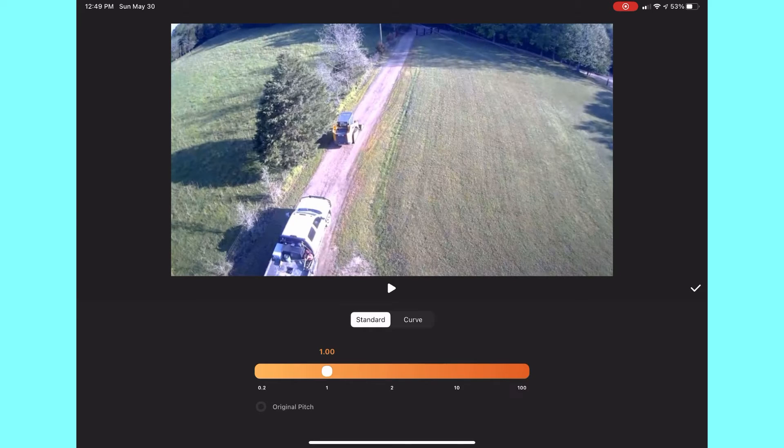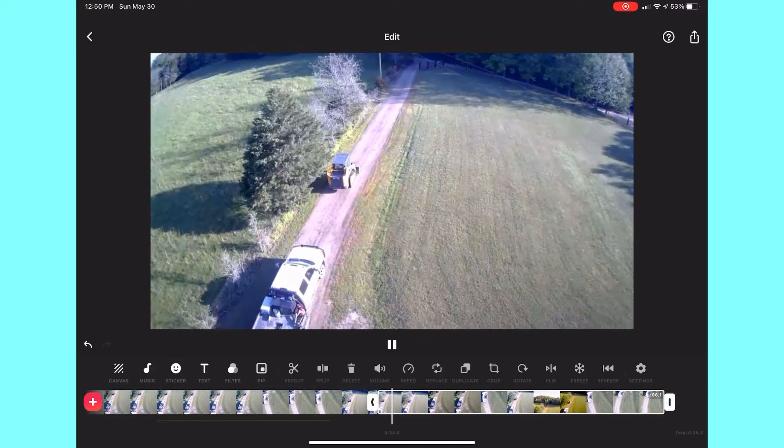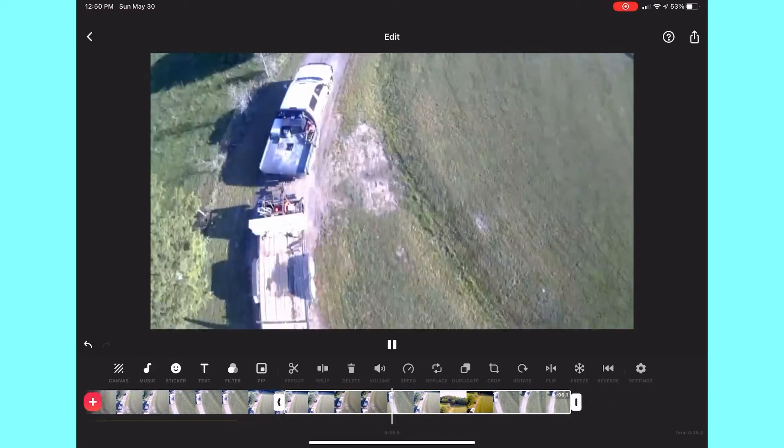I wanted to show you the speed function. You can make it ultra fast or super slow — all you do is slide the bar. You can keep the original pitch so that it doesn't go slower or speed up like the chipmunks. It is so easy to learn how to do.